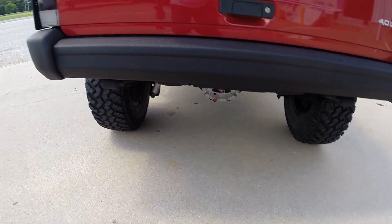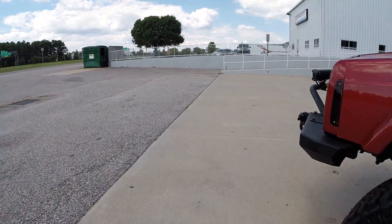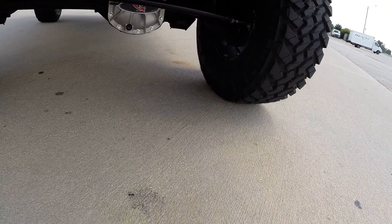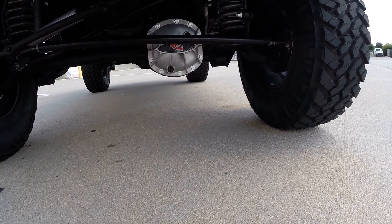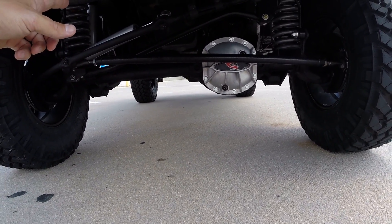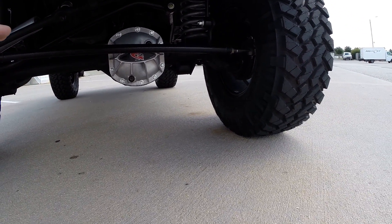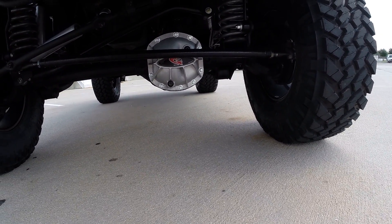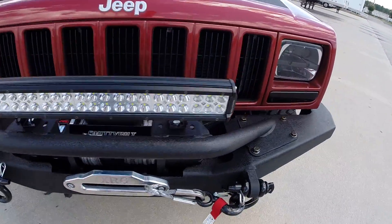Got your rear diff cover as well as your front aluminum diff cover. Both differentials have been serviced with 75W90 full synthetic fluid. Your heavy duty steering stabilizer, heavy duty tie rod assembly with brand new tie rods. You also have your brand new heavy duty fully adjustable track bar. All that stuff's been dialed in - it's had a full alignment, so all that's ready to go.